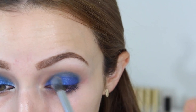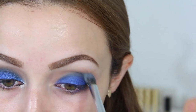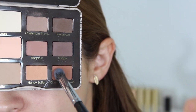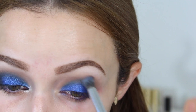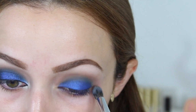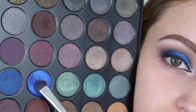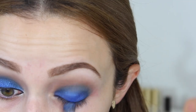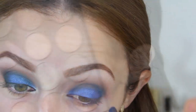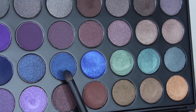Then I'm going into the color called Honey Butter from the Too Faced palette, and on a fluffy crease brush I'm just trying to blend out the harsh lines. Then I'm going to do the same thing with Chocolate Crepe — just trying to blend everything into the crease. This look requires a lot of blending. Then I'm going to go back into that blue without Fix Plus, just to intensify the lid a little bit more, since a lot of it gets blended away.